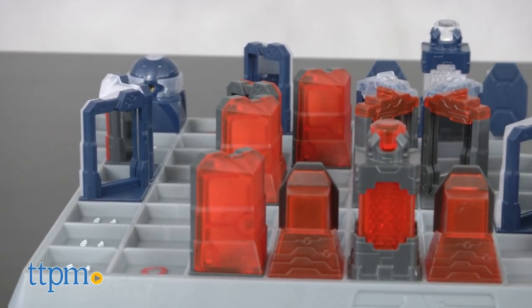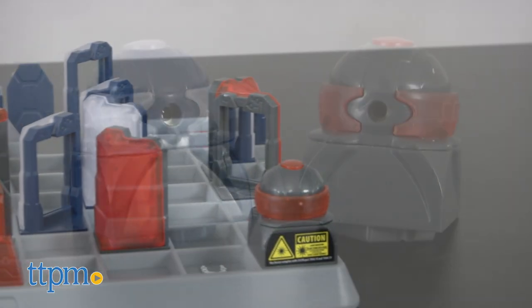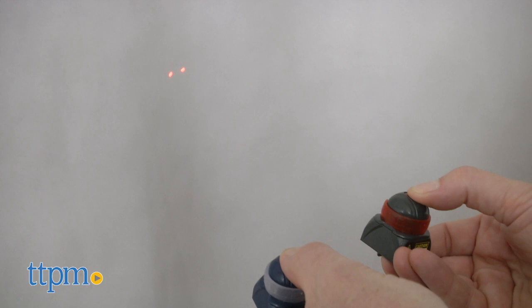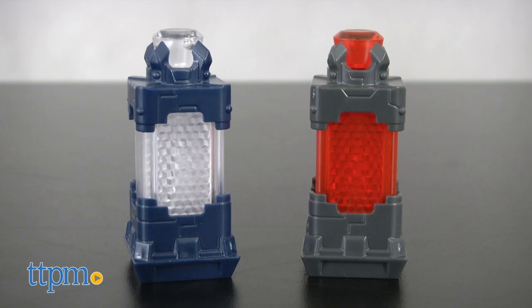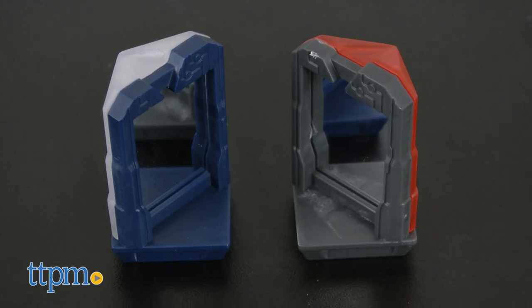It's a dramatic strategy game that will have you thinking and planning as you try to eliminate your opponent's king. The game comes with two lasers — they're like laser pointers, so don't look directly at them — and four different types of pieces. Each player gets one king, two switches, two defenders, and seven deflectors.